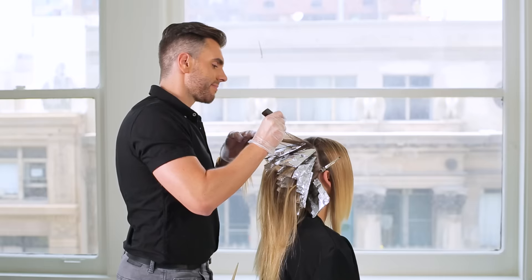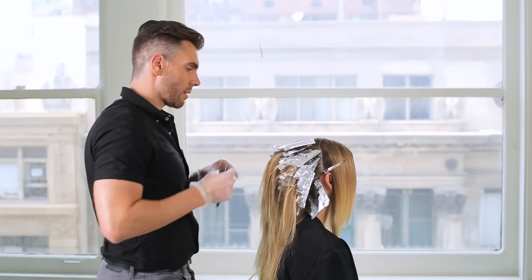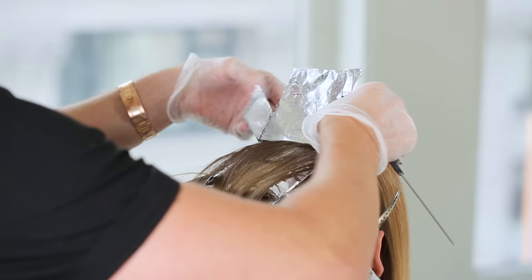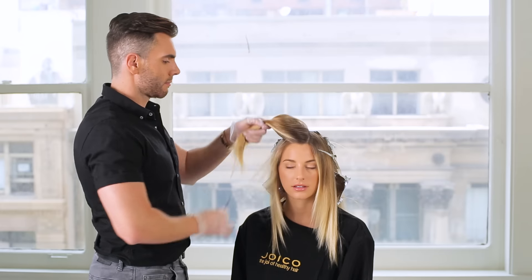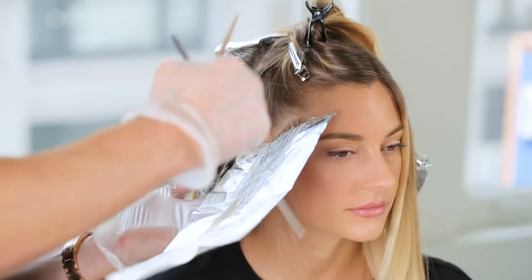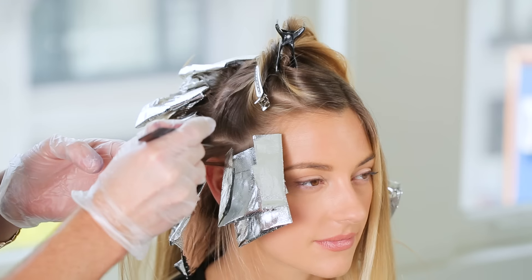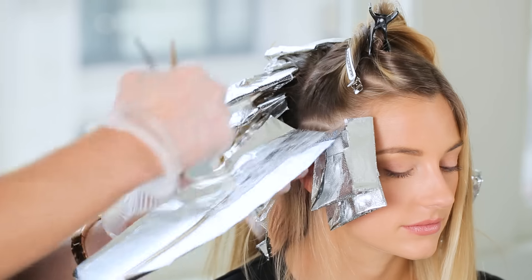Continue to work until you reach the top. For the pieces towards the top, wrap a foil band around to prevent bleeding. Now let's move on to the side sections. Start by fine weaving a diagonal section that frames the face, and then work in a horizontal section above the ear, working your way up.